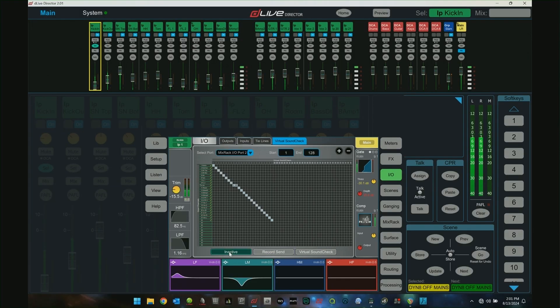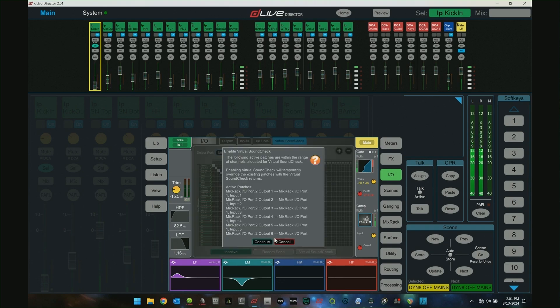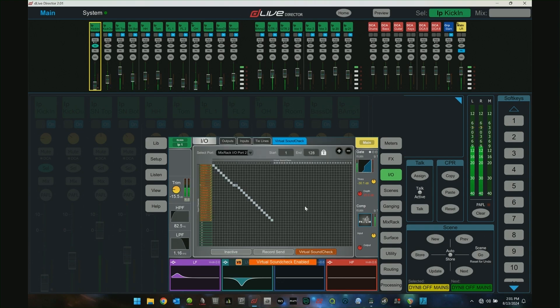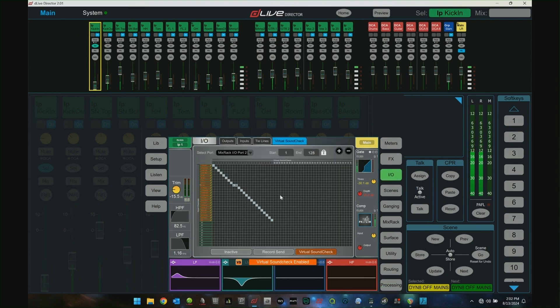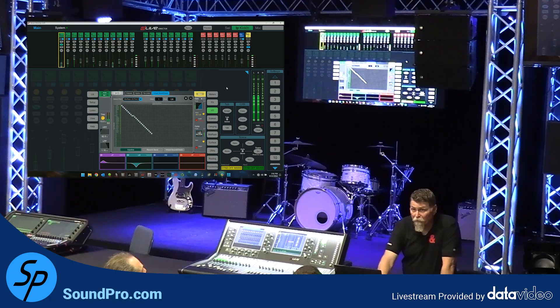When you want to stop recording, hit it active. For virtual sound check, you hit virtual sound check, and now you're in virtual sound check mode. You'll notice everywhere you go there's an orange indicator telling you that you're in virtual sound check mode, so you don't accidentally start your show while in that mode and have nothing working. You can even put those buttons on one of the soft buttons on the surface for starting and stopping. It's very simple, but incredibly powerful.